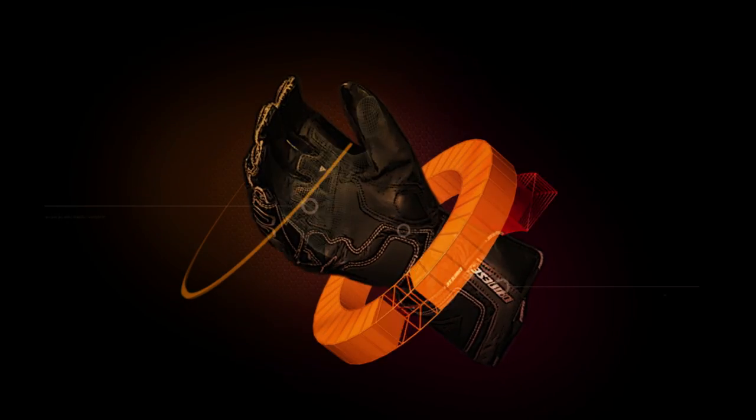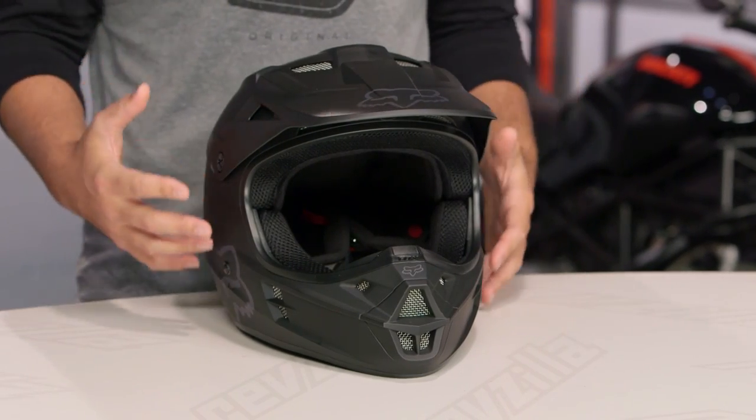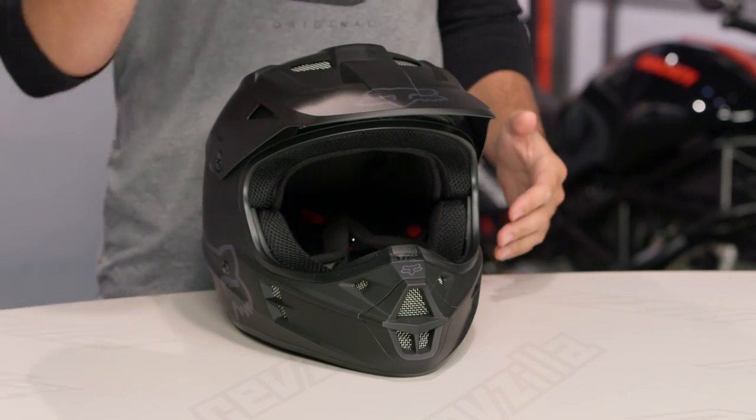Spurgeon here with RevZilla TV for a detailed breakdown on the Fox Racing V1 helmet available at RevZilla.com. The Fox Racing V1 is the entry-level dirt helmet in Fox's lineup, around that $170 price point — a helmet that's going to get you into the dirt world without a huge investment.